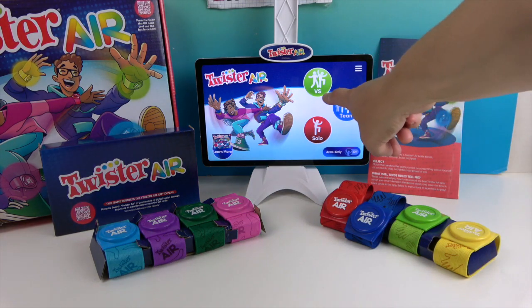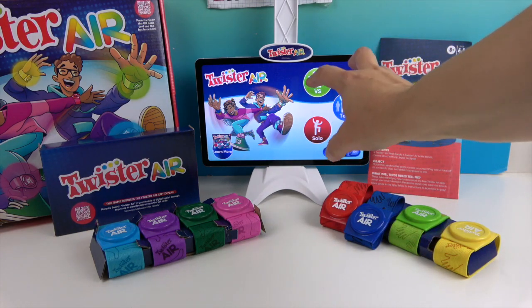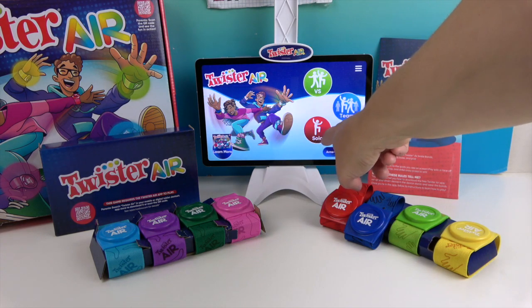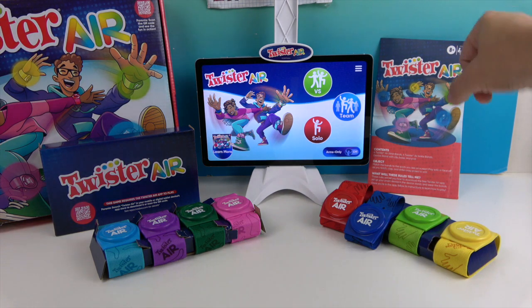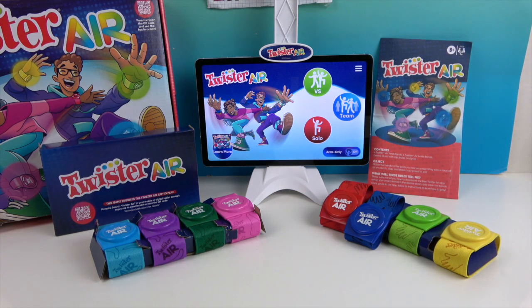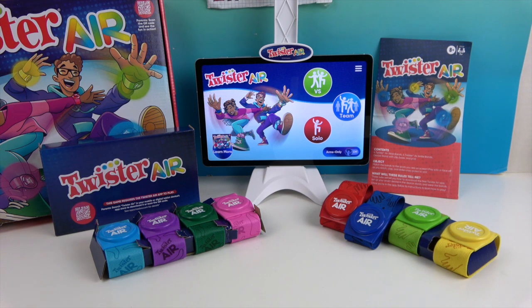The app is simply set up — you have versus, team, and solo modes with really big circles so you can see exactly what you're doing. We'll be doing arms-only mode because we have a smaller area. The full instructions are in the app, and I'd suggest going through the setup tips, which help you get the lighting and room arrangement just right. It does need a well-lit area with lighting not coming from behind you.